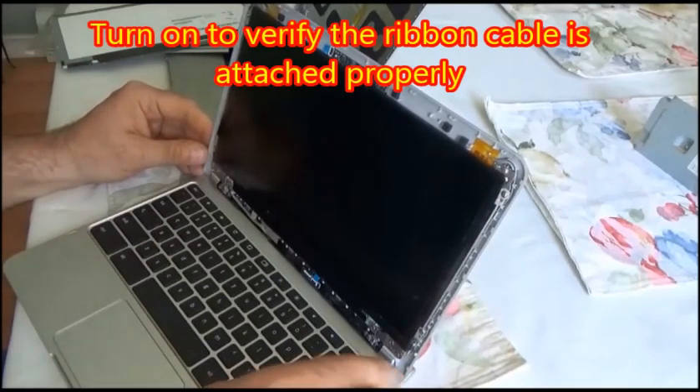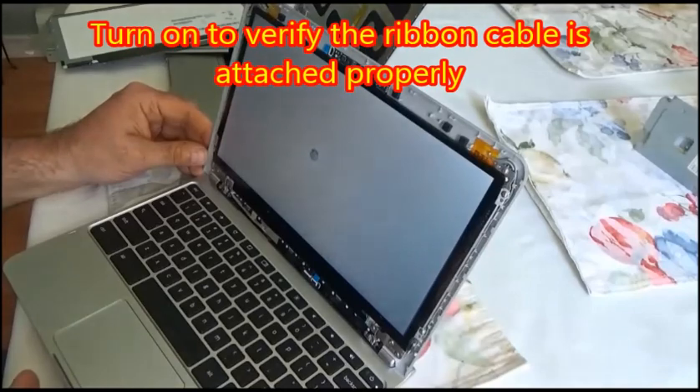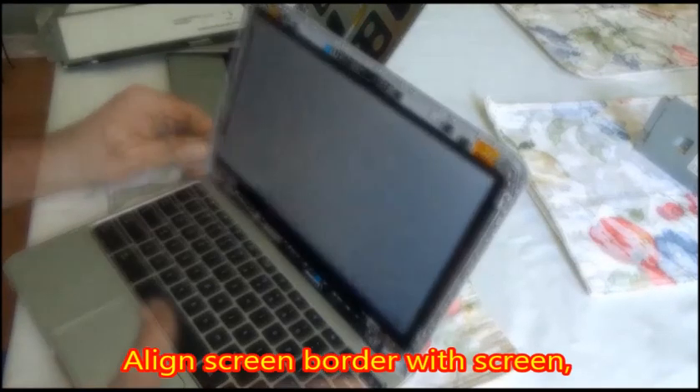Now you turn the netbook on to verify that the ribbon cable is attached properly. It should display your Google Chrome just right.